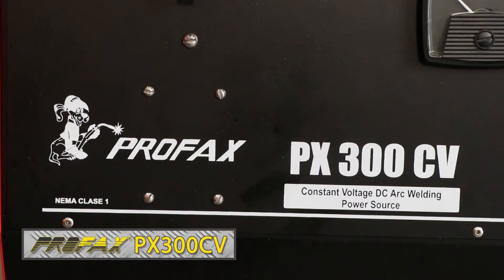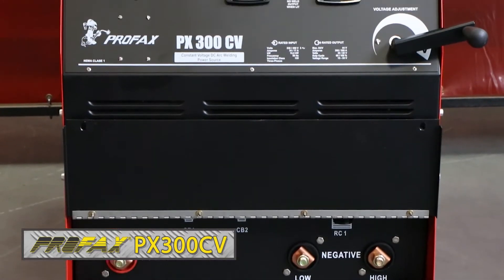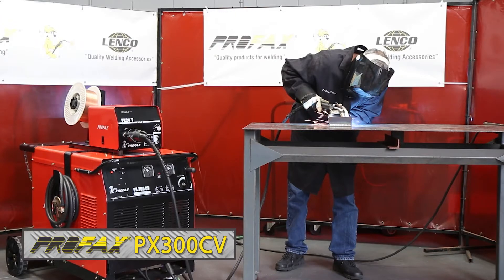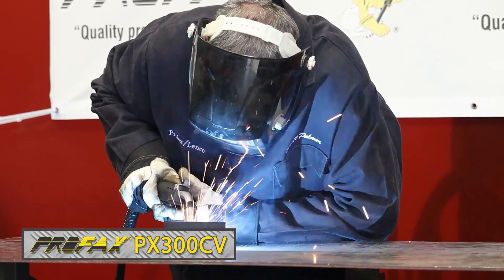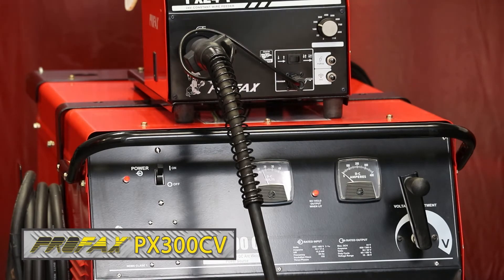The Profax PX300CV is a 300 amp DC constant voltage power source. It can be used in many applications including fabrication, agricultural, automotive, and equipment manufacturing, utilizing MIG and flux core welding processes.